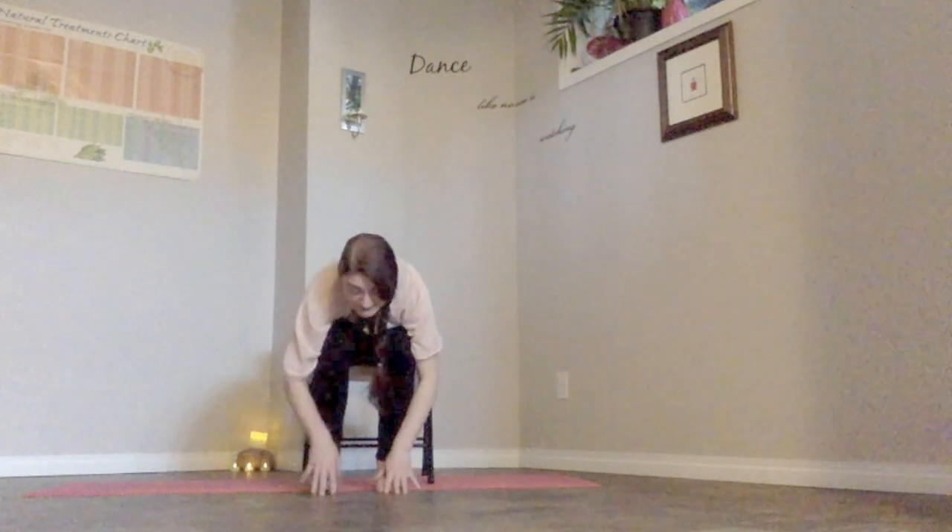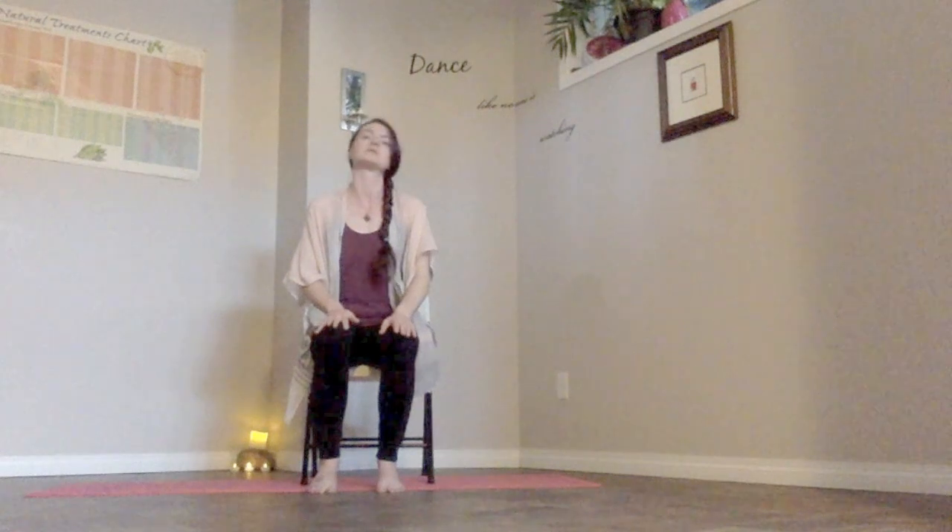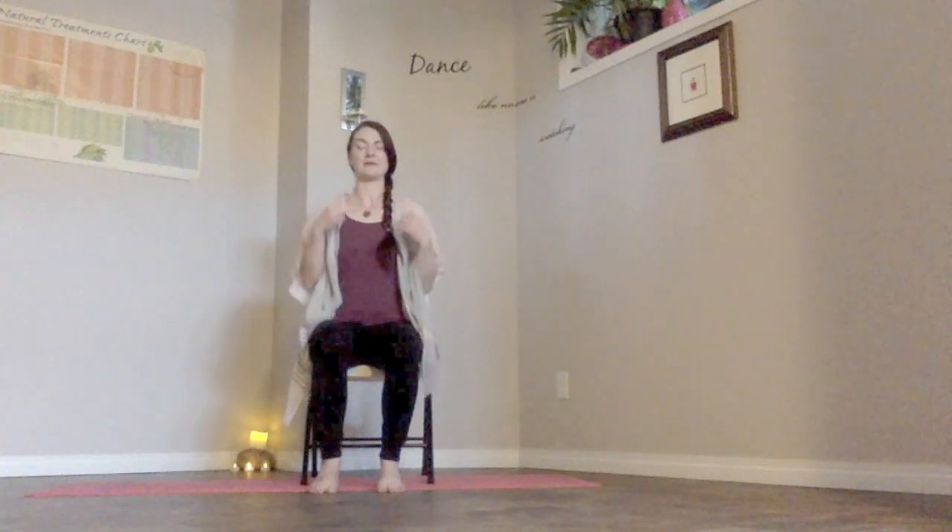Slowly start to come back up through seated, keeping the chin tucked as we gently come back up, sitting tall. Deep breath in, close the eyes, let's readjust and realign. Sitting tall, core is active, belly button to spine, someone's lengthening us from the top of the head. Bring those shoulders up towards the ears and gently roll them down the spine.